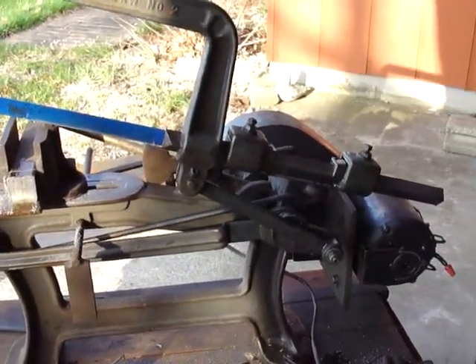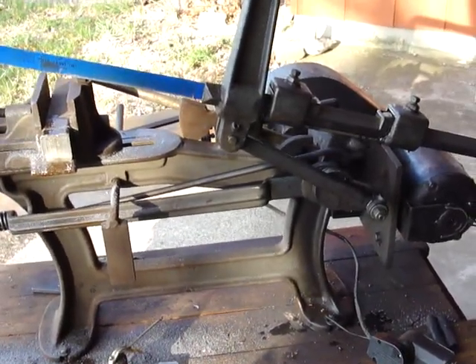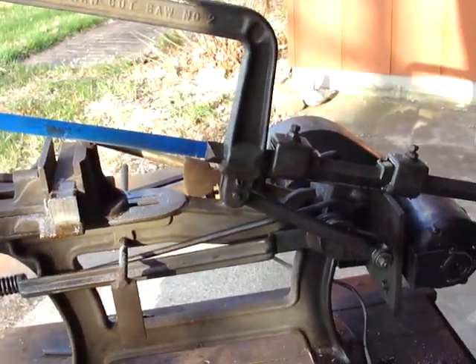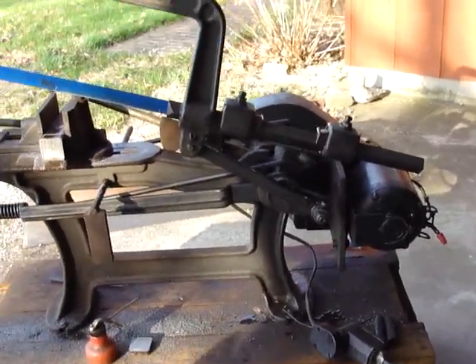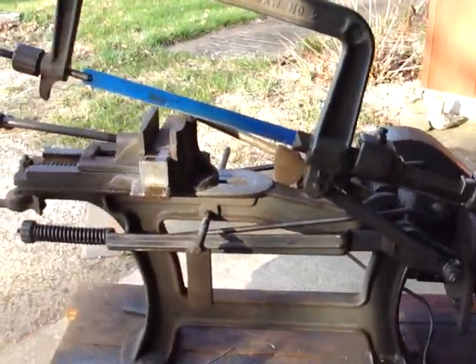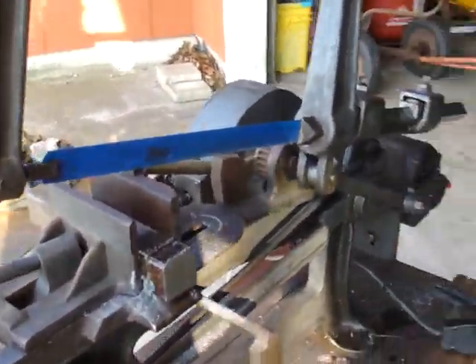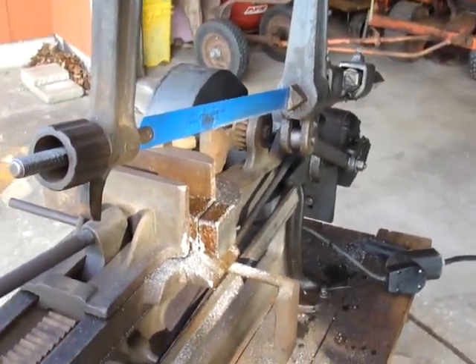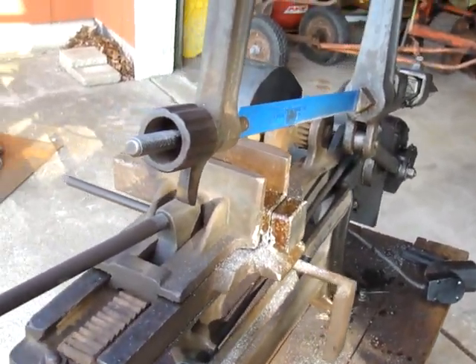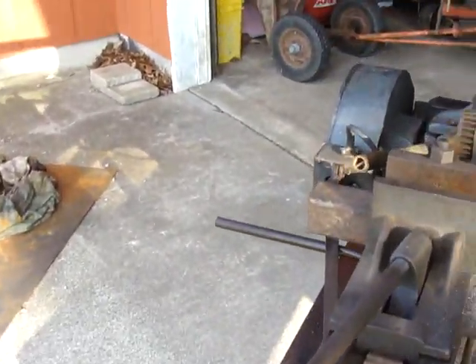We're going to do a video on my Marble number two drag cut saw. This thing came to me as kind of a basket case, wounded-in-action deal. Got it back together with the help of my son.